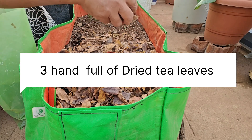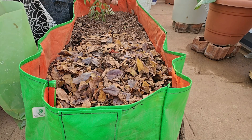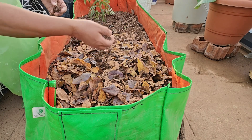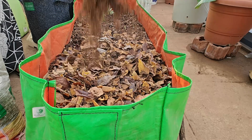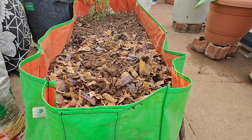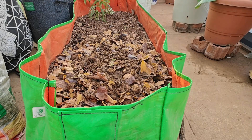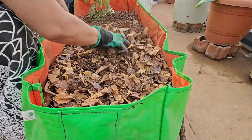These are used dry tea leaves which have been drying for almost ten days. Adding cow dung compost — two big handfuls of cow dung compost. Mix this properly.